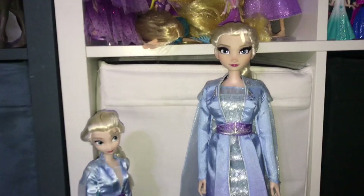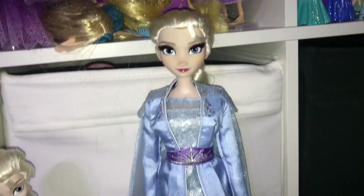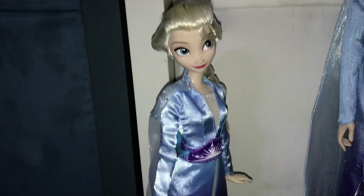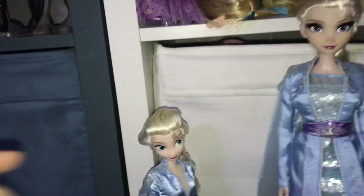Hey everyone, it's me XCanadensis, and today I'm going to be doing a comparison of my $150 Elsa doll here — the limited edition doll that came out with the movie — and my $10 doll that came with the deluxe Frozen 2 set. Both of these dolls are from the Disney store, but we're just comparing the two different releases of the same character design.